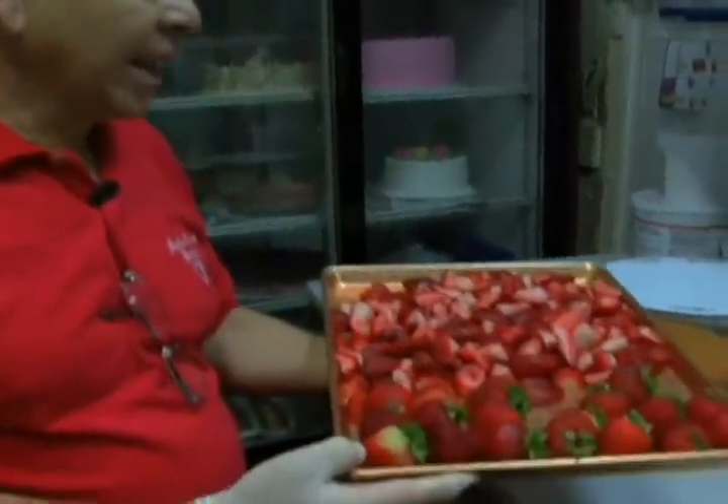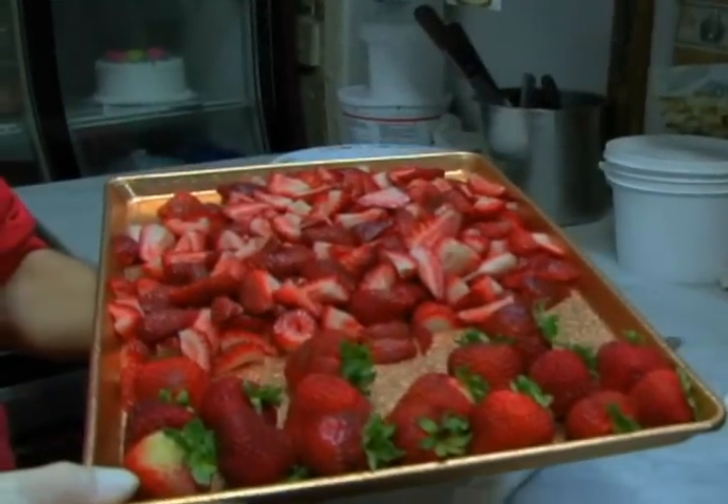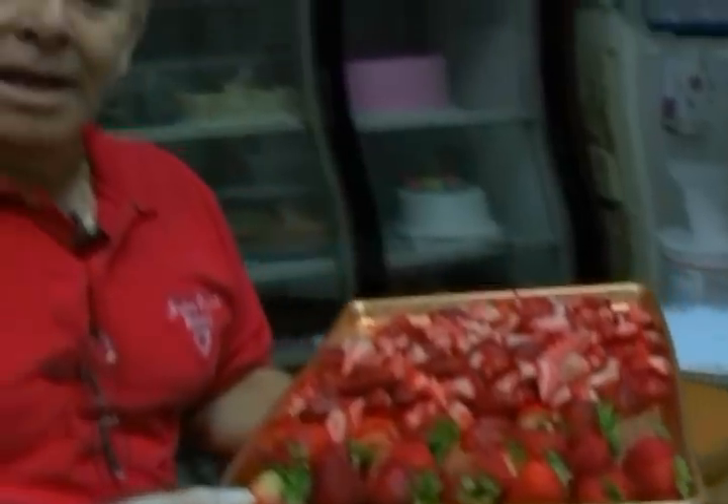Now we got all the strawberries ready, my cake is ready, my whipped cream is ready — so I'm ready to roll here with my fresh strawberry shortcake for you guys today and you'll see how it gets done.